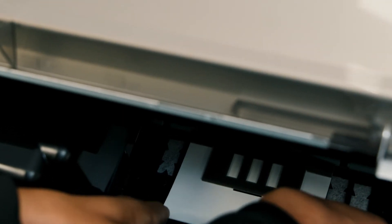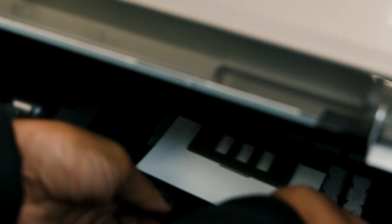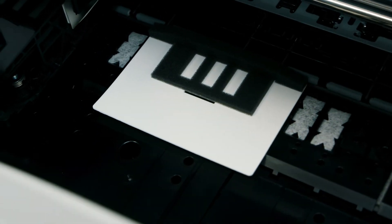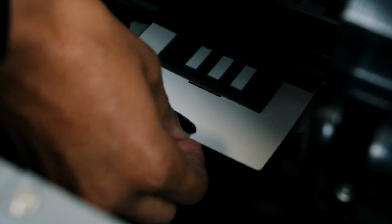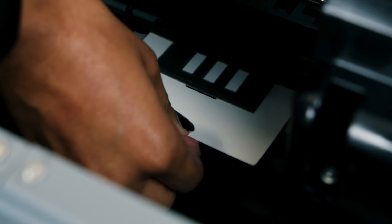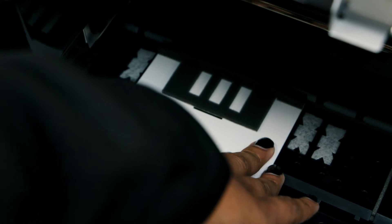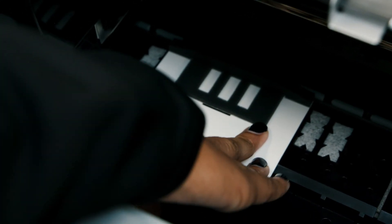CAUTION! Make sure the pads do not cover the ink absorbing areas on the platen so the pads do not stick to them. Do not move the printhead by hand — this can damage your product. Next, press down the edge of each pad against the rollers as shown. Make sure there are no gaps between the pads and the rollers or the head maintenance will not be performed properly.